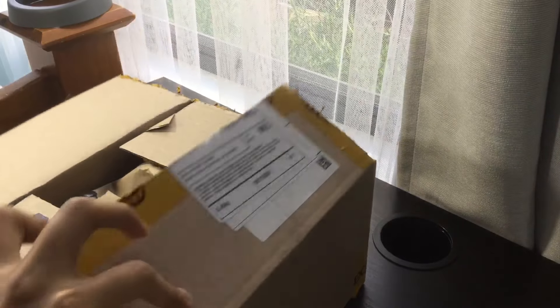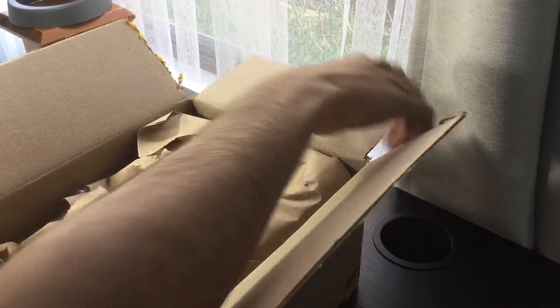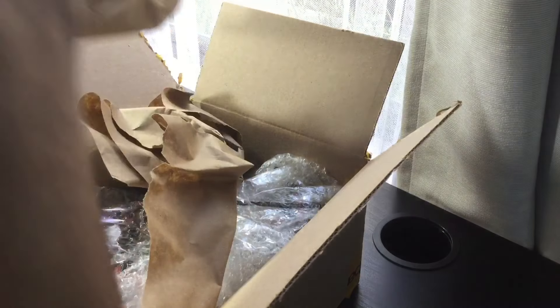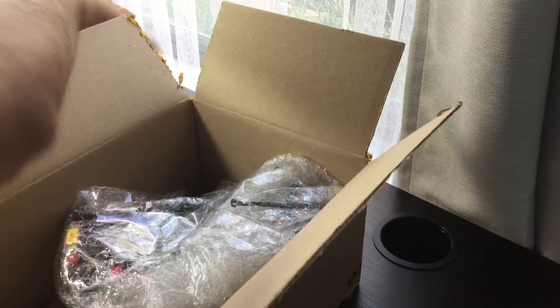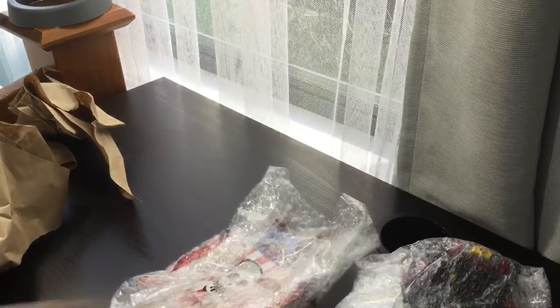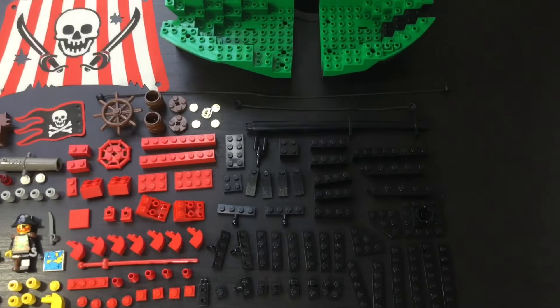However today I'm looking at one of the most maligned of the pirate ship sets. With its sales so poor in its limited 1997 release that LEGO wouldn't make a new pirate ship set for almost 12 years in the normal system sets. I'm very lucky to actually be able to find this one since it's almost impossible to find outside of Europe and North America, but today I have the Crossbone Clipper ready to build. With only 141 parts, this set was the smallest pirate ship set LEGO had ever released up until that point.